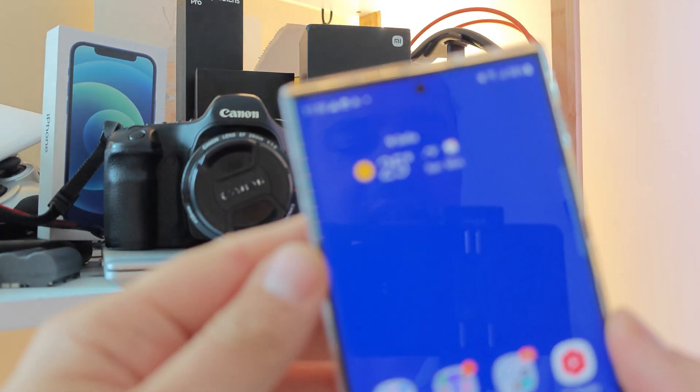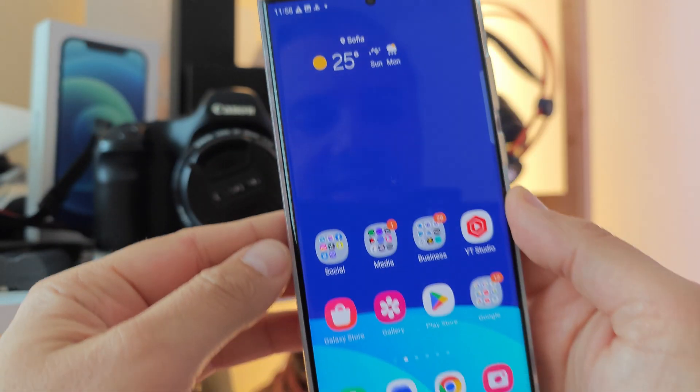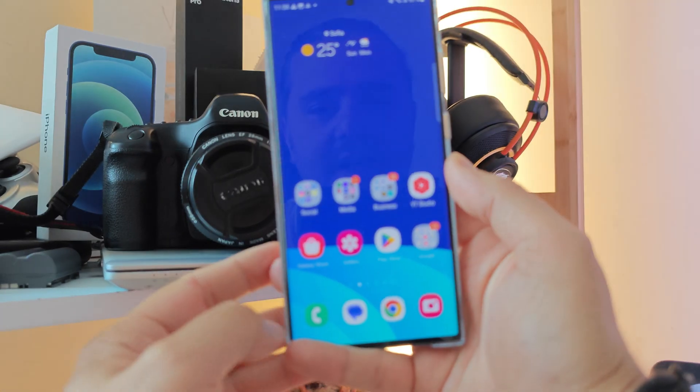Welcome back on the channel guys, VST here, and I have the beloved Samsung Galaxy S23 Ultra.